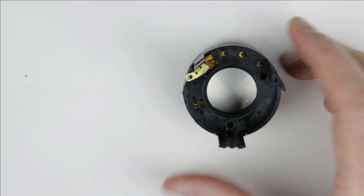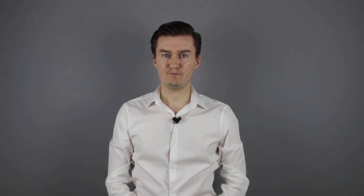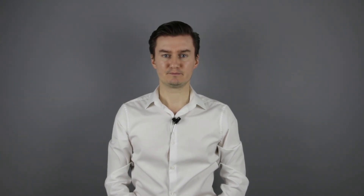We are done replacing the flex cable. The link to the next part of this video is in the description below. Thank you very much for watching my video. If you find this video useful, informative and it adds value to you, then like it, share it, subscribe to my channel and consider donating. Links are in the description below. If you have anything to add to this video, then share it in the comment section below. See you next time in another video.